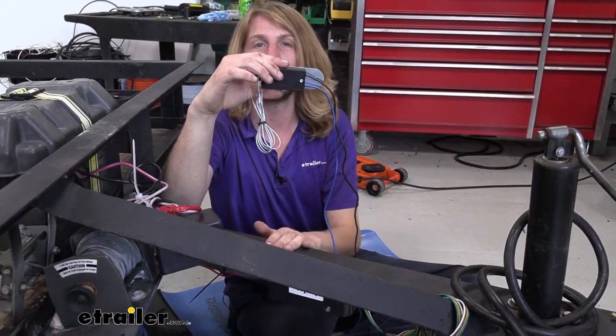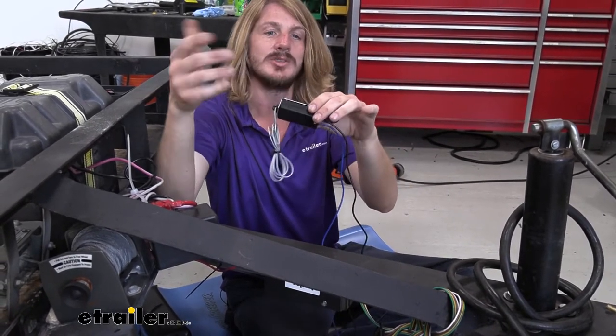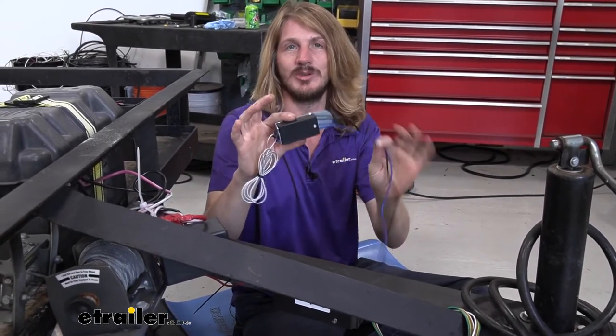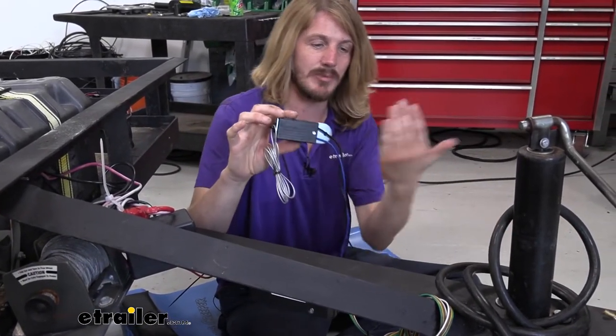On our particular trailer here, this is my personal trailer, and it didn't have trailer brakes on it — we just added them. To make sure we stay as safe as we can when towing, we're going to add a breakaway switch to the front. There is a battery on this trailer that we can hook to in order to activate the switch in the event of a catastrophic disconnect. So we're going to start by mounting it.